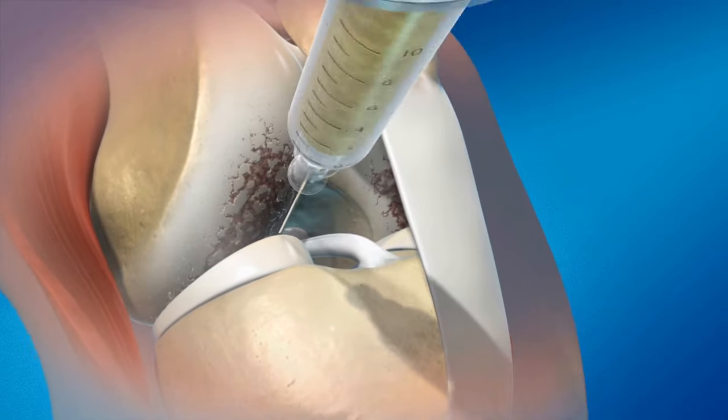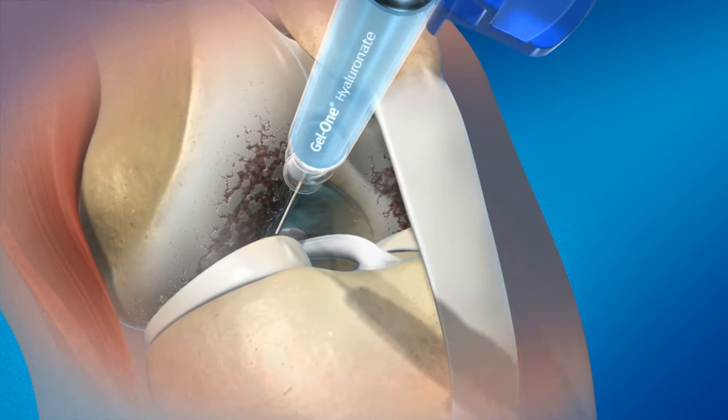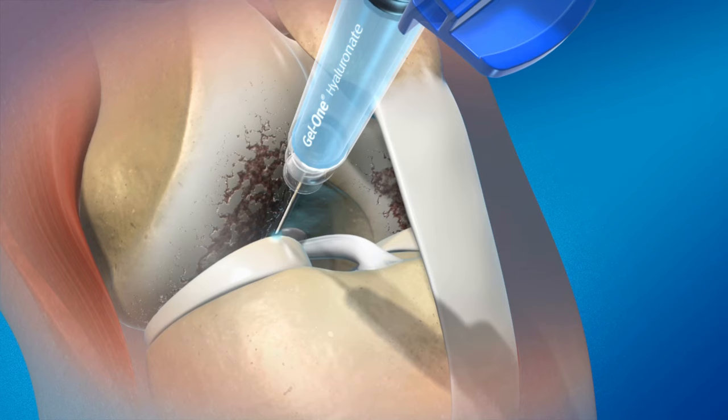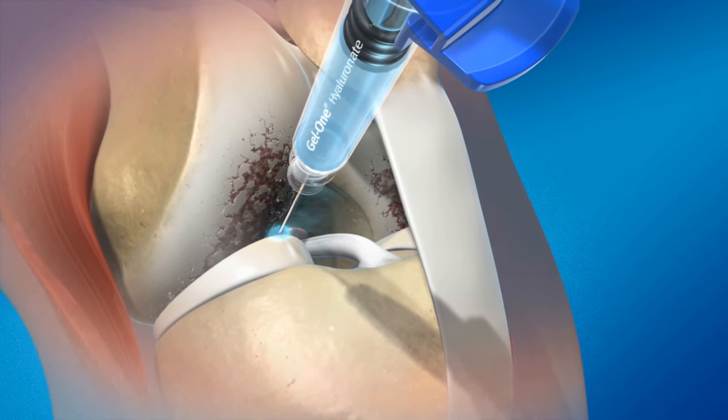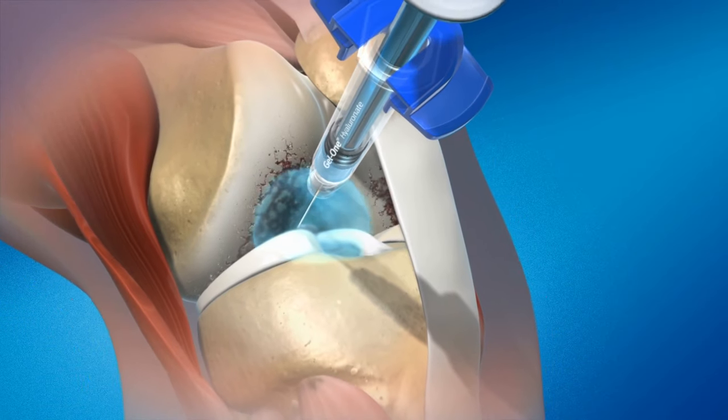Using strict aseptic technique, attach the syringe containing Gel 1 Hyaluronate to an 18-20 gauge needle and inject Gel 1 through the anterolateral port. If aspiration was performed, use the already placed needle.